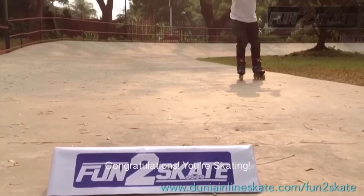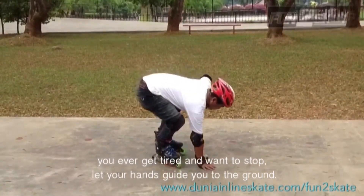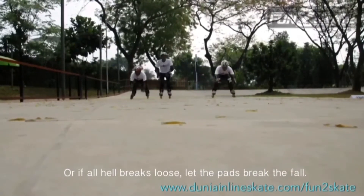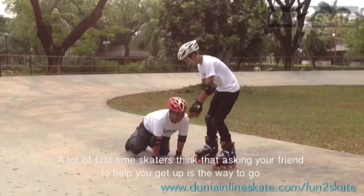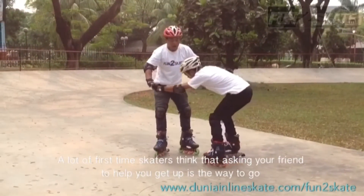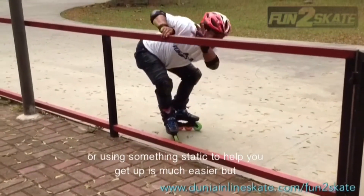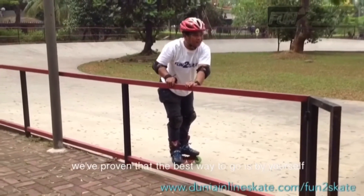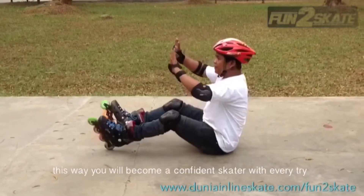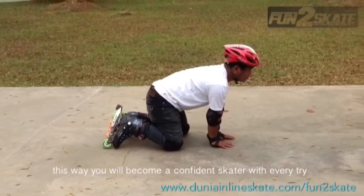If you ever get tired and want to stop, let your hands guide you to the ground. Or if all hell breaks loose, let the pads break the fall. A lot of first-time skaters think that asking your friend to help you get up is the way to go, or that using something static to help you get up is much easier — but we've proven that the best way to go is by yourself. This way you will become a confident skater with every try.